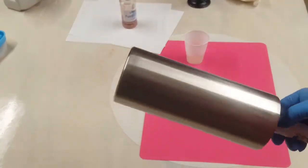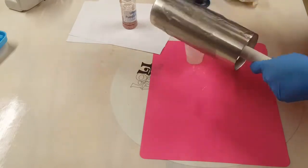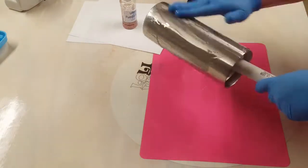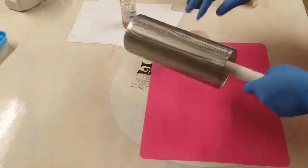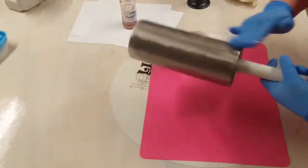Hey y'all, JS Creations Art Sanity here, and today I'm going to make myself a fall cup. So this is a 30 ounce fatty hog tumbler that I have decided not to prep with a base coat of color. I am just working straight on the stainless steel.